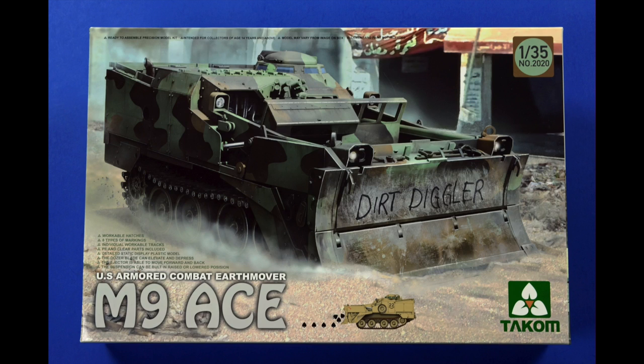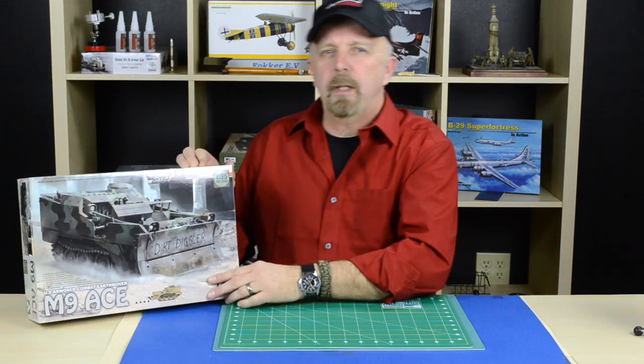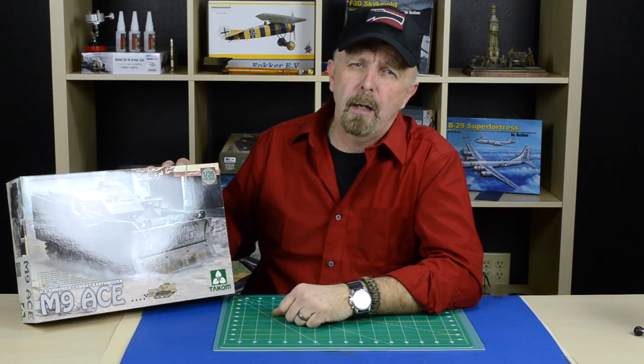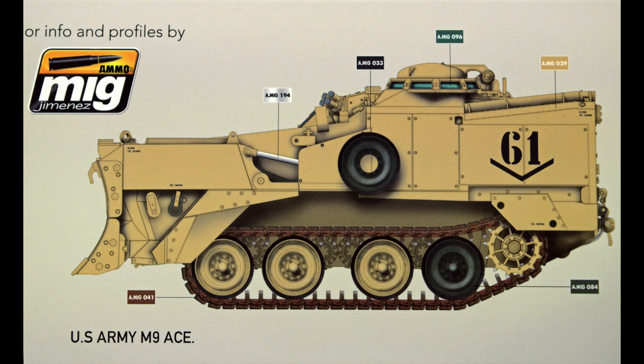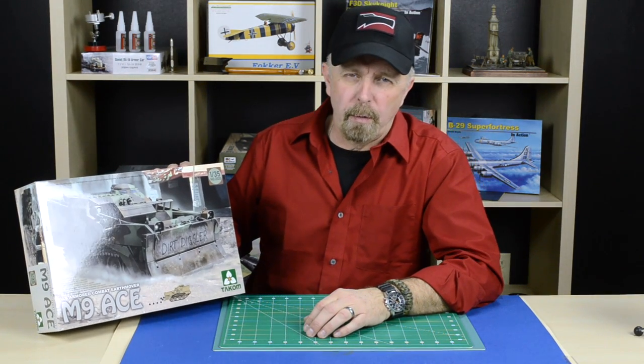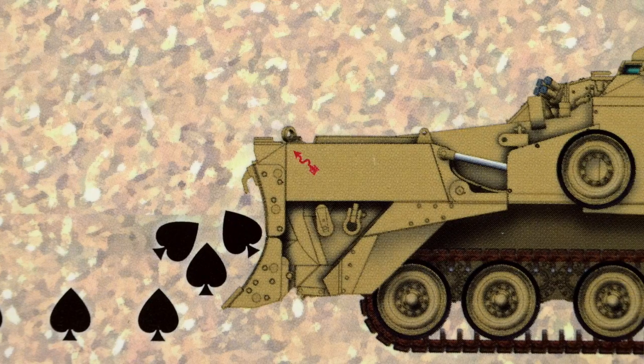Bulldozers are always very popular with modelers. We have several based on a Sherman chassis, an M60 and M48. This one is actually more custom built. It was built by BMI originally for the US Army, but since then it was embraced and adopted by the US Marine Corps and a few other allied nations. A bulldozer is always a very thankful platform for super detailing or to be used in a diorama. The options are endless.